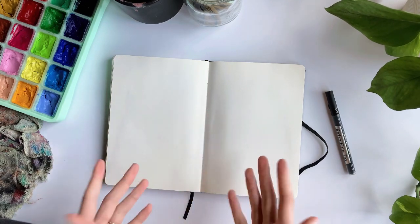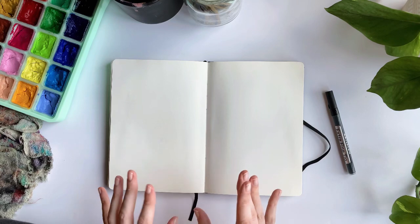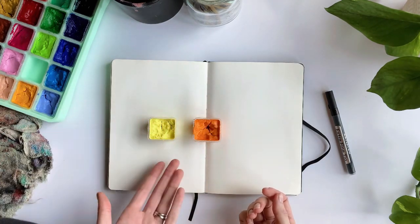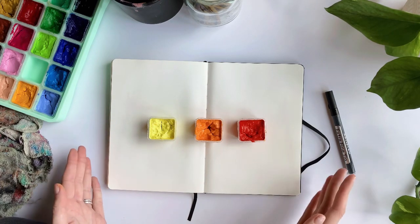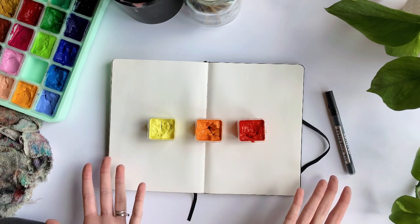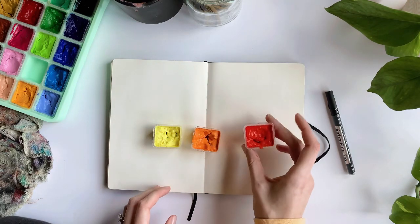Step two is picking your color palette for the sunset. I'm going to do the traditional orange, yellow, reddish sunset, but you could do anything — I've done pinks, blues, purples, and brownish sunsets as well. You are going to need three colors: a light color, a medium color, and a dark color that fits your palette. These are my colors for today. On a larger canvas I'll use four to five colors, but in a sketchbook I only use three: light, medium, and dark.